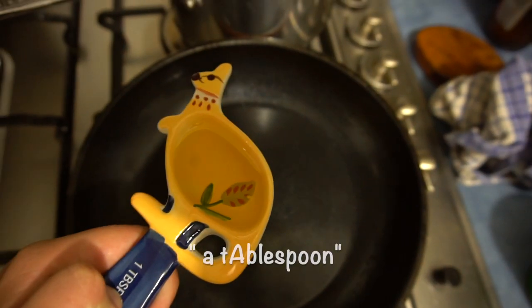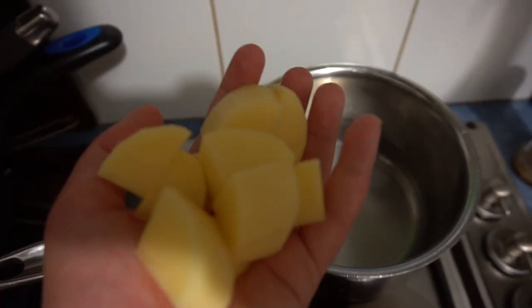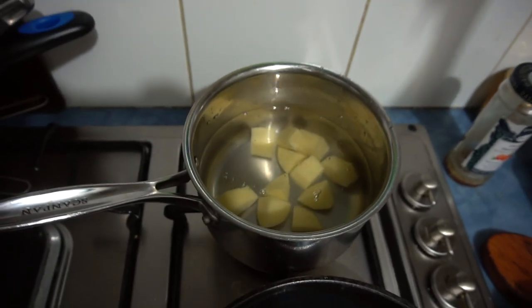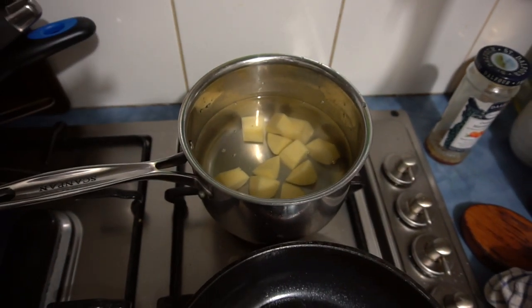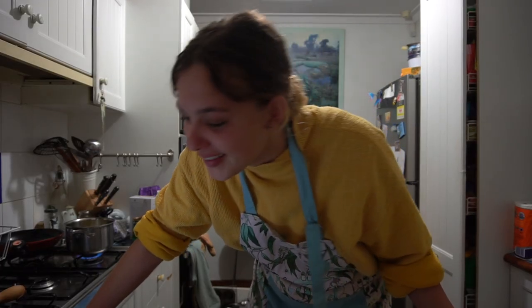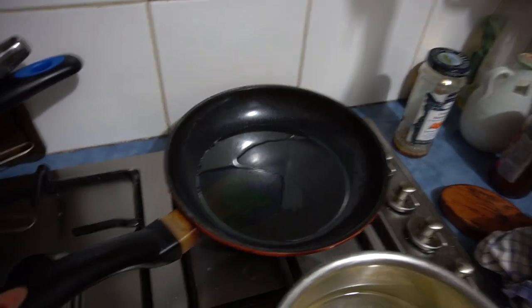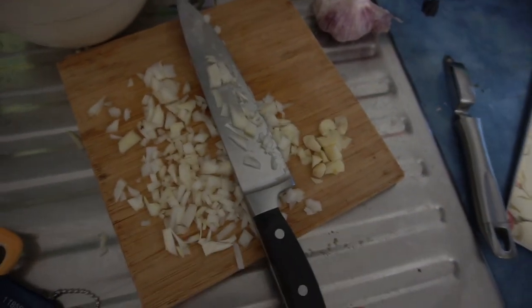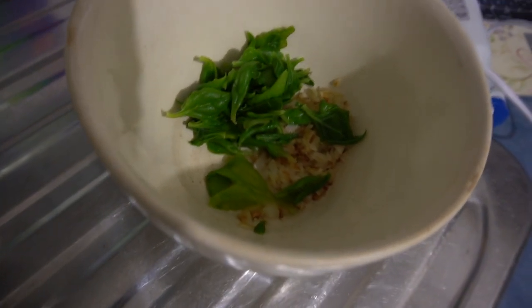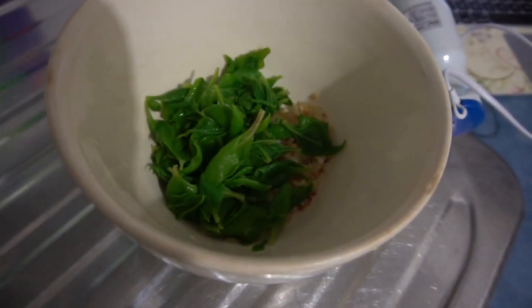Put a tablespoon of olive oil into a frying pan. Peel and dice two normal-sized potatoes and put them in a saucepan to simmer until tender. Chop up some onions and some garlic into the frying pan of oil and cook until soft.